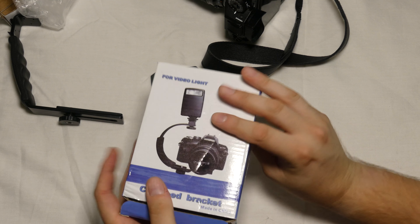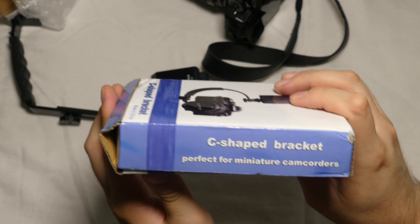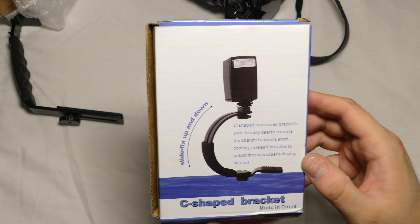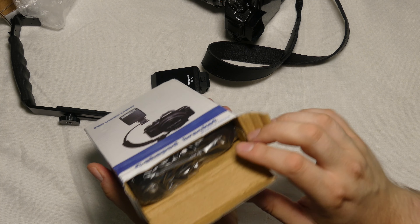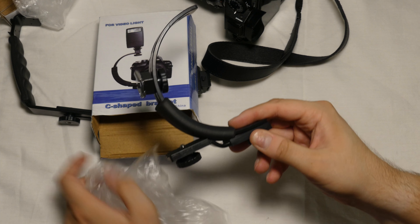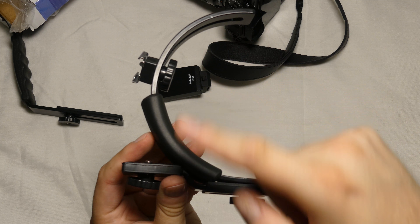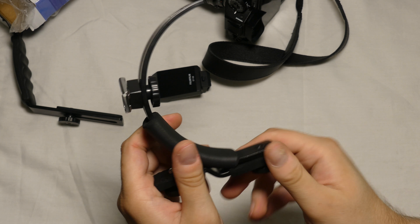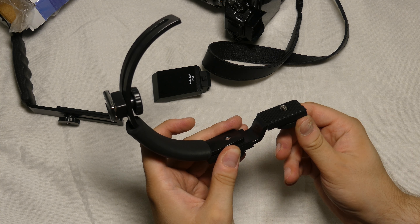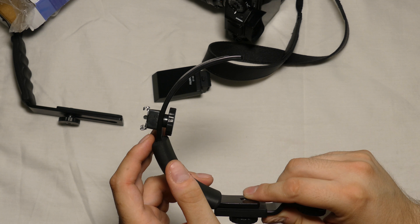Now let's have a look at the second one. You can see here on the box it says 'C-shaped bracket' because it's shaped like a C. It says 'perfect miniature camcorder C-shaped bracket, user-friendly design.' Let's check it out. Another bracket in a plastic pack — you can see it has the shape of a C, so it's named a C-bracket. This one you can move into several positions and tighten to the camera. It has one cold shoe mount, but you could easily connect several more cold shoe accessories to this mount.